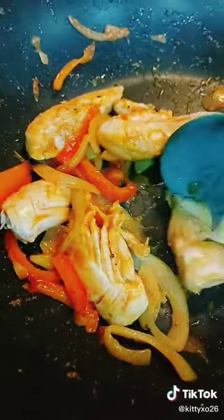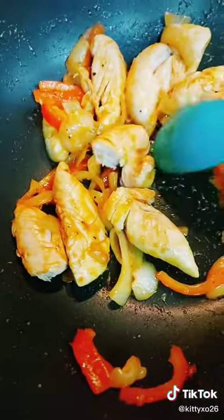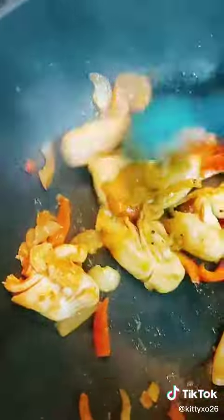I always check if the chicken is cooked, so I cut it in half — that's good — and then I double-check it. All cooked.